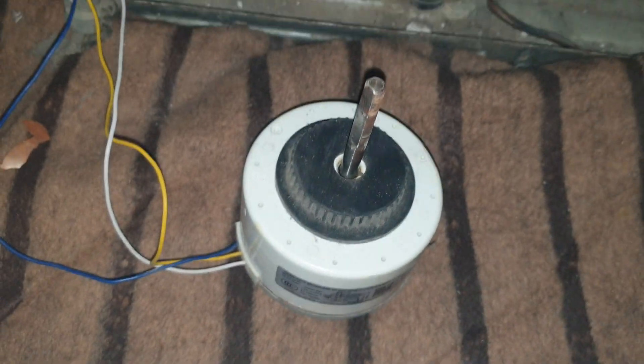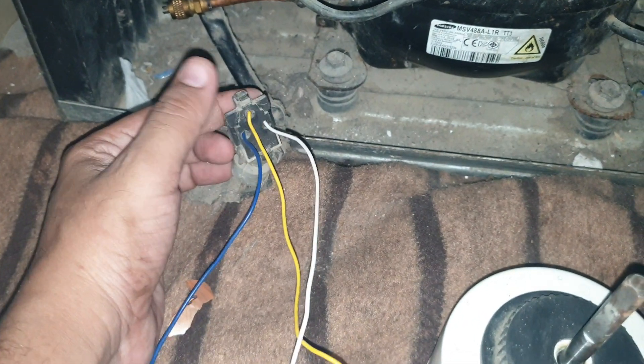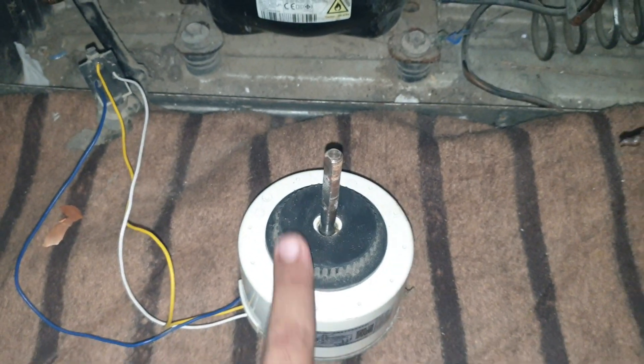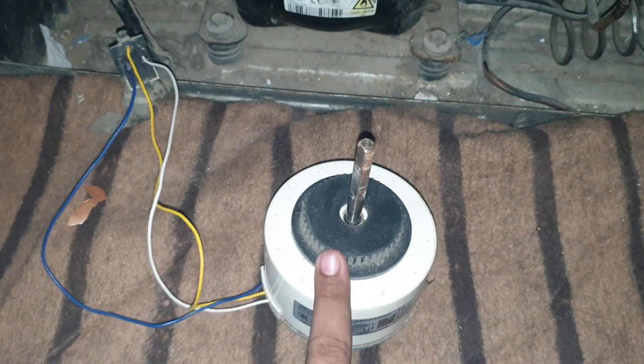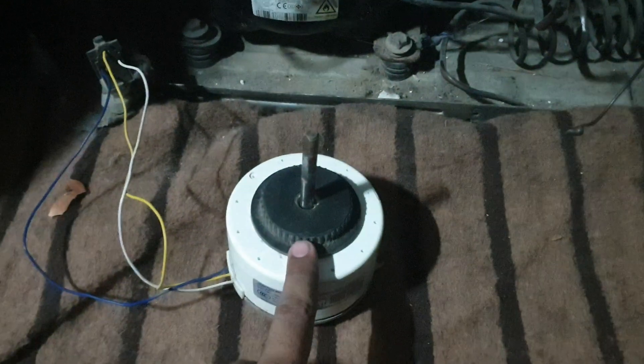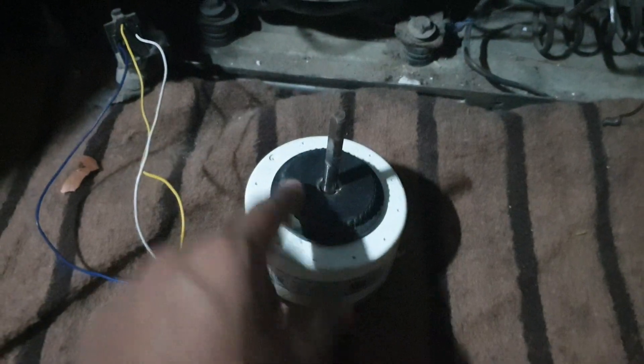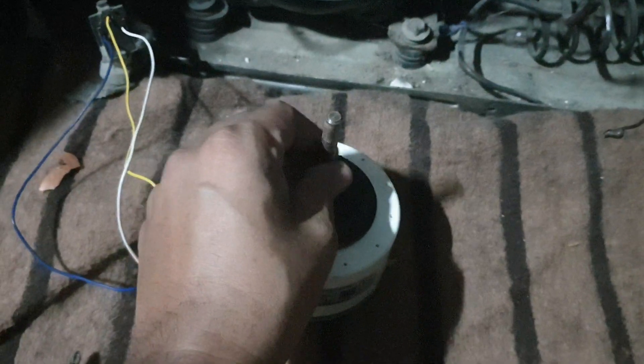I marked the wires as U, V, and W as per the inner configuration of the coils. The center wire is directly connected to the upper part and the remaining two wires are connected here. So all UVW three-phase connections are connected to the IPM card. Now I'm going to turn it on to see if the IPM card is working.